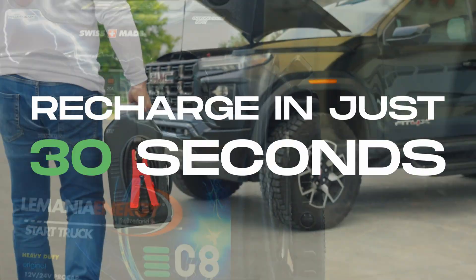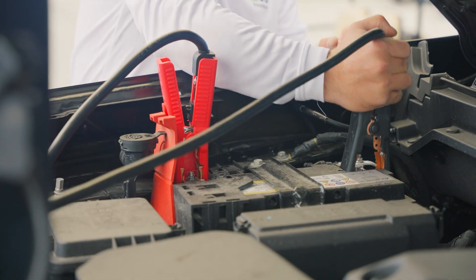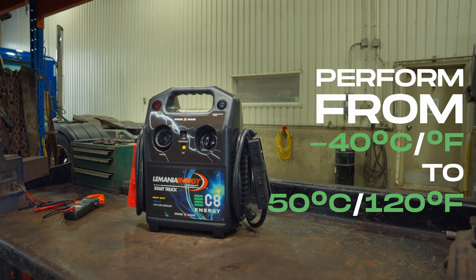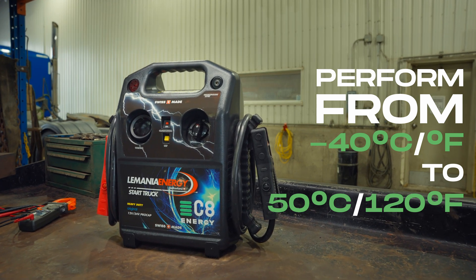What's the difference? They recharge in just 30 seconds from a running vehicle and can boost one vehicle after another all day long. They are lightweight and need zero maintenance. They perform from minus 40 degrees Celsius and Fahrenheit to 50 degrees Celsius or 120 degrees Fahrenheit.